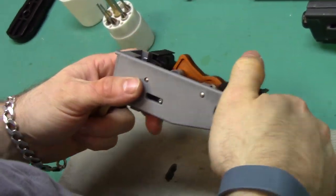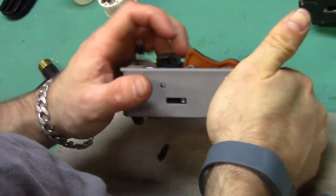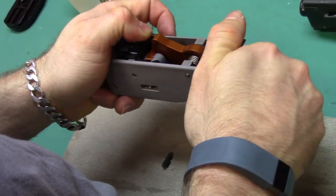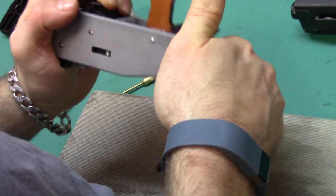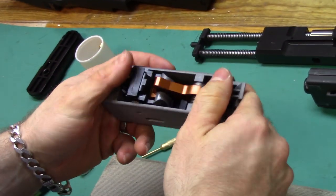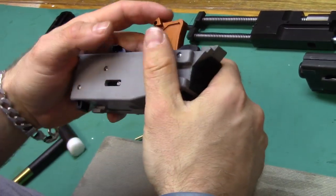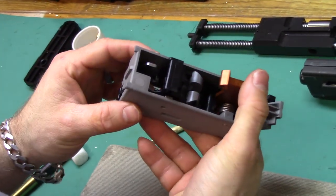Your hammer pack is now reassembled. Verify function — you've got tension there, tension on your hammer. Now let's test the trigger pull.